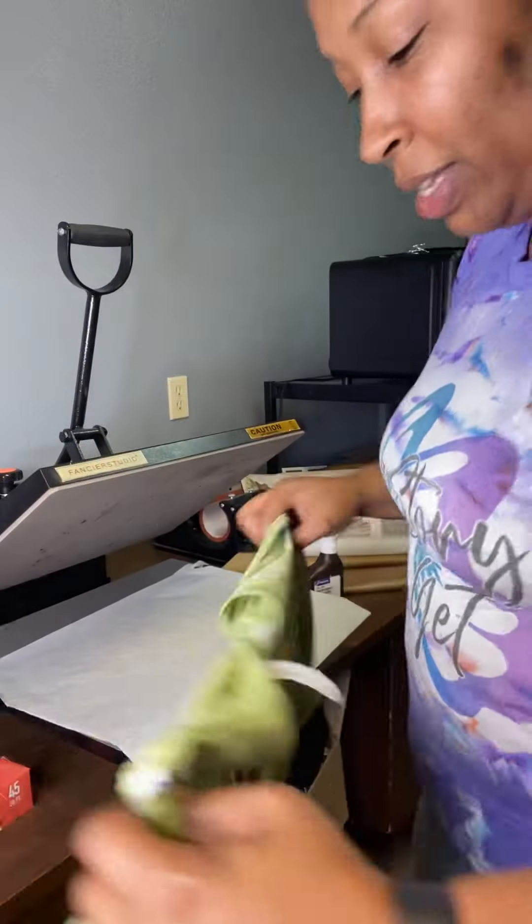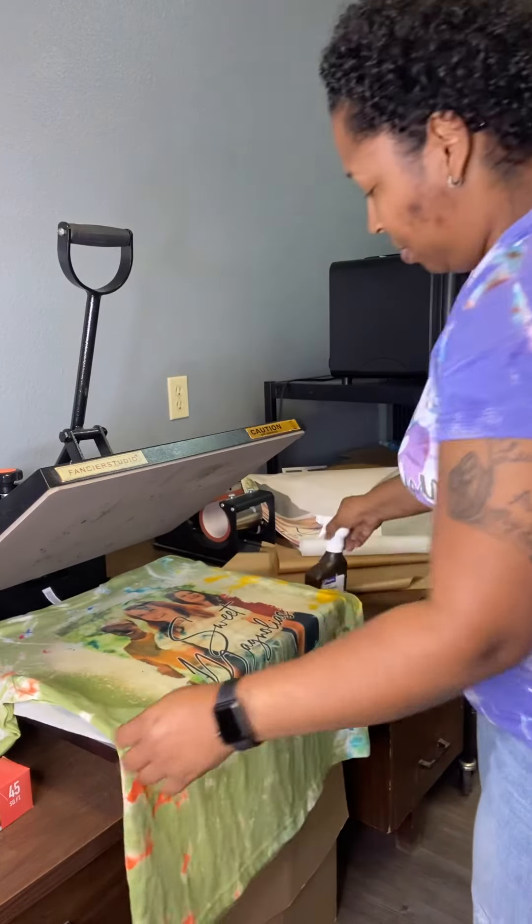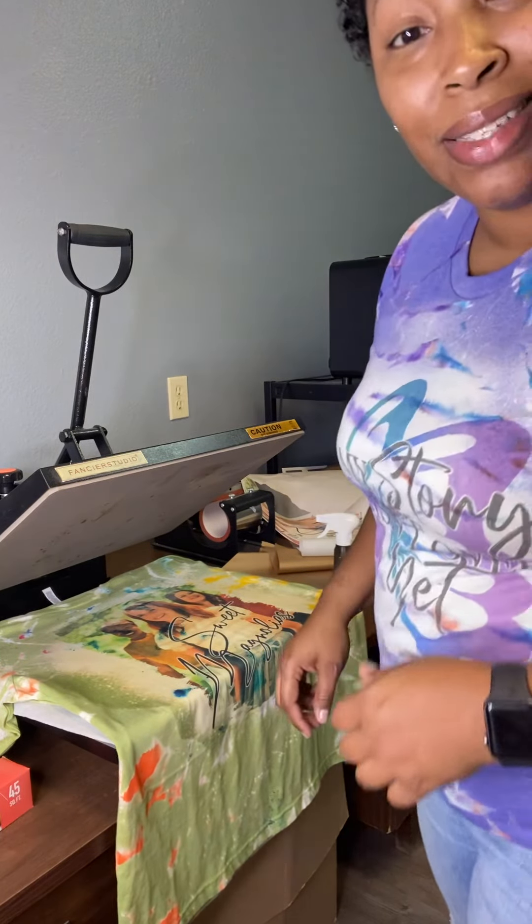So that is the trick, you guys — peroxide. Straight peroxide. I get my bottle — you can get it from Winn-Dixie, Walgreens, wherever. But that's the trick, you guys, to keep your shirts looking bleached white. Thank you for tuning in. Until next time, you guys have a blessed and prosperous day. Bye.